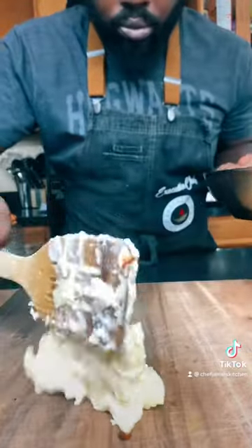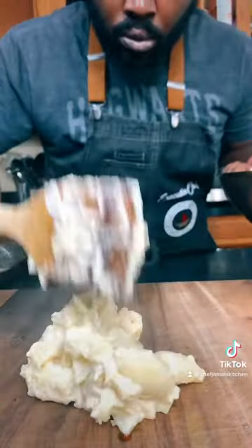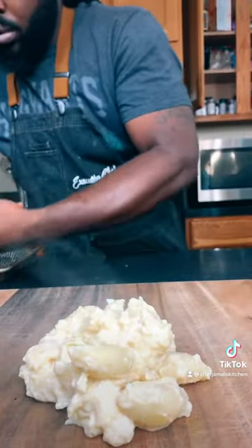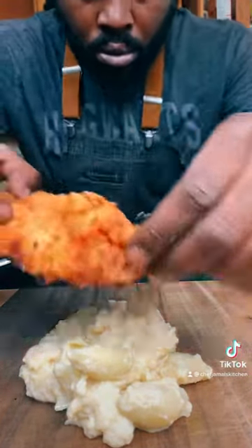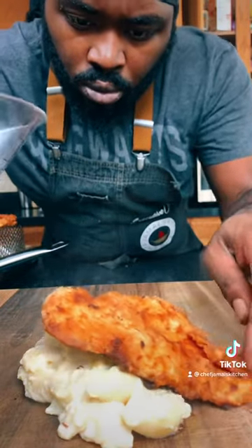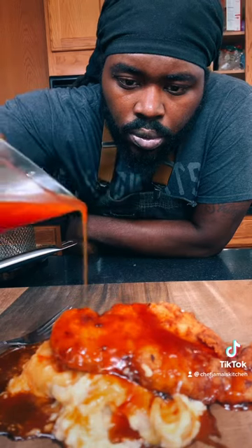Alright, let's plate this thing. Grab a plate, fill it with mac and cheese just like that, then grab your chicken and set it up on top. Get your sauce and pour it right on top just like that.